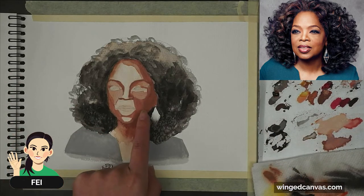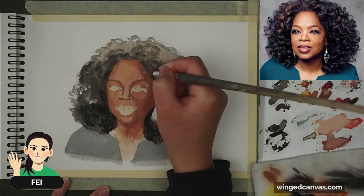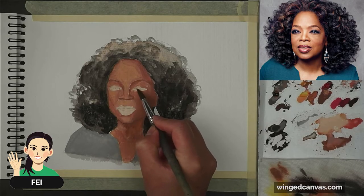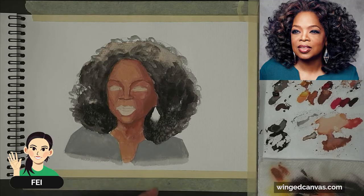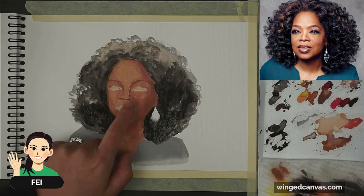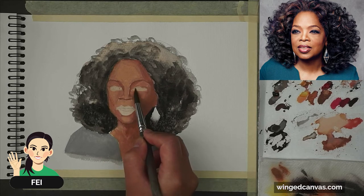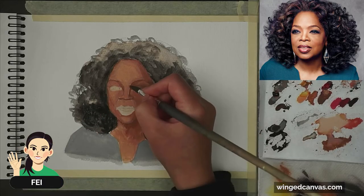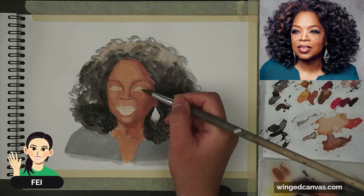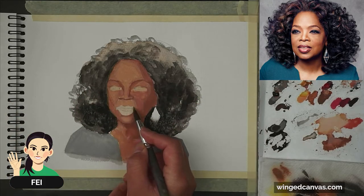You can see I'm going from dark to light, getting lighter and lighter. One thing I want to point out about eyes is that the whites of the eyes are not actually white — if you try to paint them really white, it's going to look very unnatural. What I did was just blend the surrounding colors into the eye area, to make sure I don't have a white outline once I'm done. I have to let that dry, because if I go to paint the eyes on and it's still damp it's just going to bleed. So I'm going to paint the mouth first and then come back to the eyes.